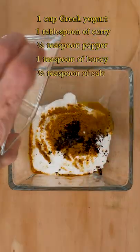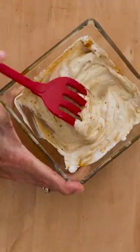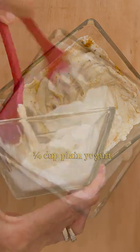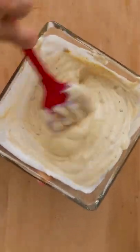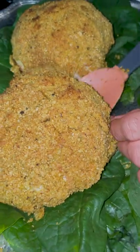Greek yogurt, curry powder, salt and pepper, a little bit of honey, and then some plain yogurt that's more liquid. If you don't have a liquid plain yogurt, you could add soy milk or oat milk or any other milk.